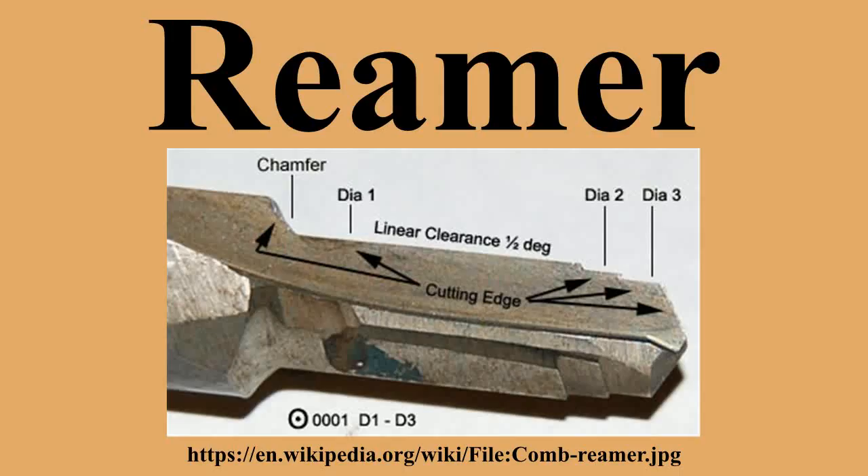A hand reamer has a longer taper lead-in at the front than a machine reamer. This is to compensate for the difficulty of starting a hole by hand power alone. It also allows the reamer to start straight and reduce the risk of breakage. The flutes may be straight or spiral. A machine reamer only has a very slight lead-in. Because the reamer and workpiece are pre-aligned by the machine, there is no risk of it wandering off course. Spiral flutes have the advantage of clearing the swarf automatically, but straight flutes are also available as the amount of swarf generated during a reaming operation should be very small.